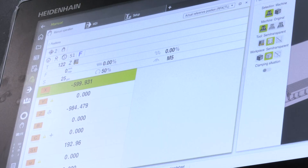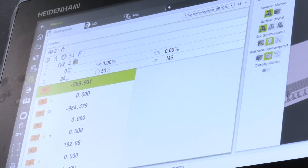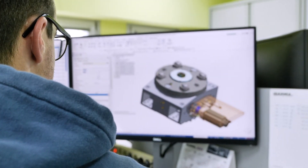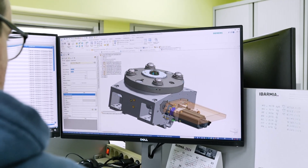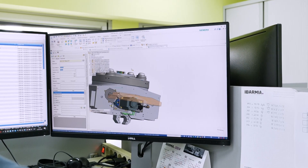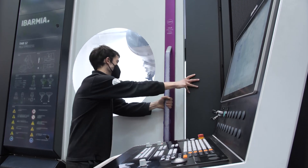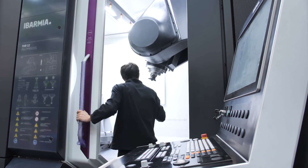These machines are suitable for any company with serial production needs, handling parts from 1.2 meters up to 3.6 meters swiveling capacity. Customers range from general workshops to yellow goods manufacturers, mold makers — particularly suited by the HC head — aerospace, defense, and semiconductors. The sector is not the limiting factor; it's the type of application the customer requires. The T-Series from Ibarmia is a very flexible range of machine tools.